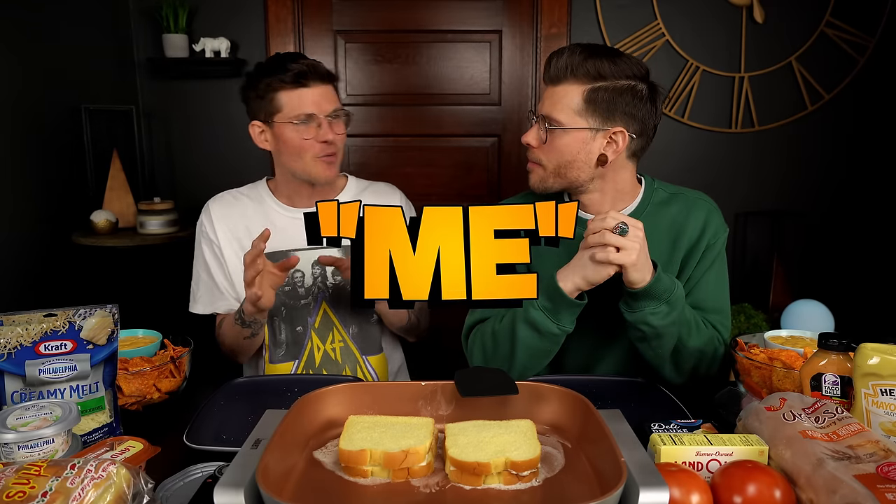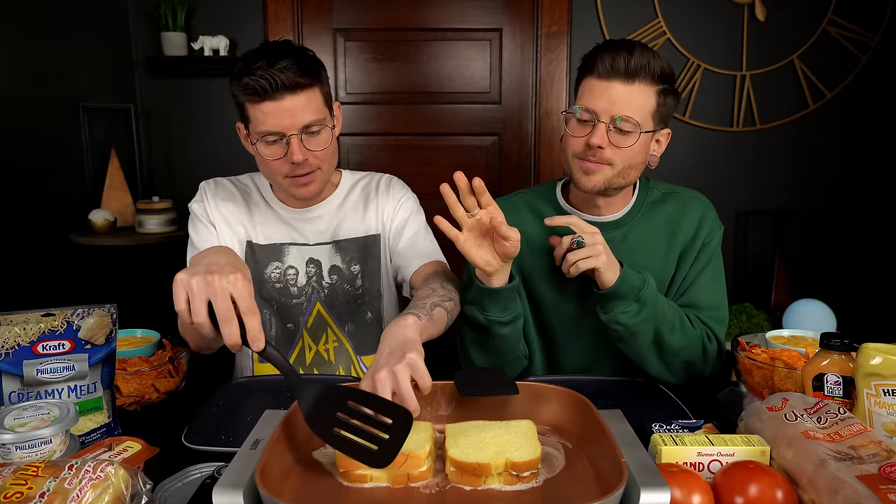So if you're still watching and hanging with us, comment 'me' so we know who the real ones are. We'll be labeling this one a mukbang — however you pronounce it. The people who watch that style of video are there a little more for the conversation or for hanging out.